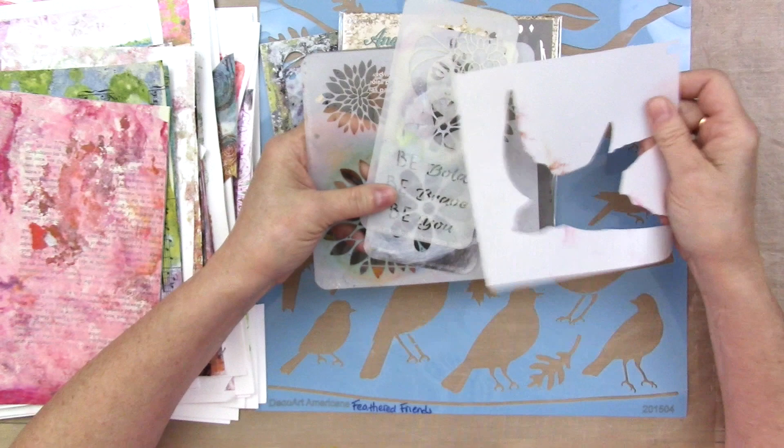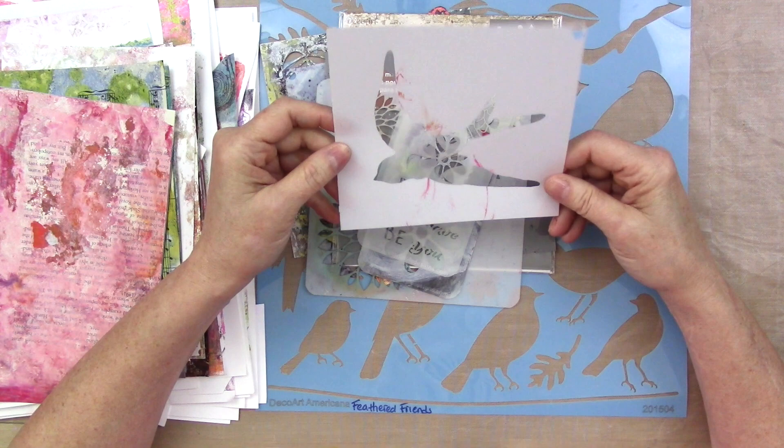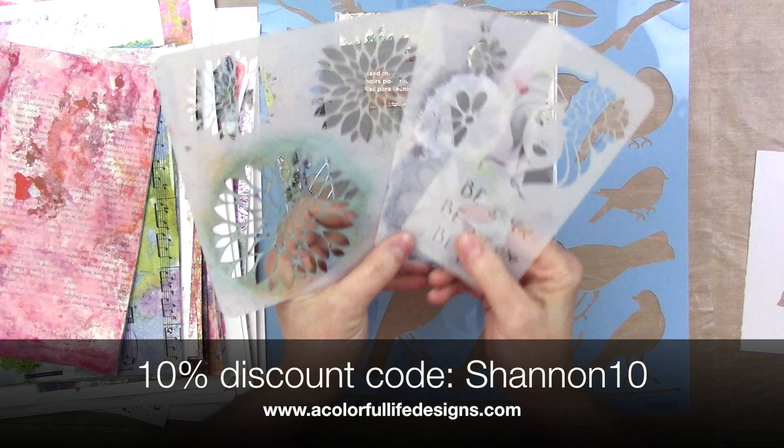I will tell you, if I know who the stencil's from, I'll tell you. And if I don't, I'll tell you that I don't. This one I don't — it looks to me like it was part of a larger stencil that I cut apart, because it's what I do. These are from A Colorful Life Designs, and that's just some of my favorite stencils.